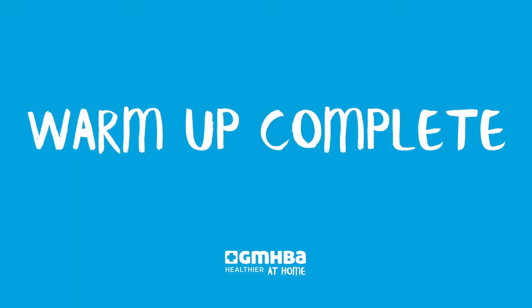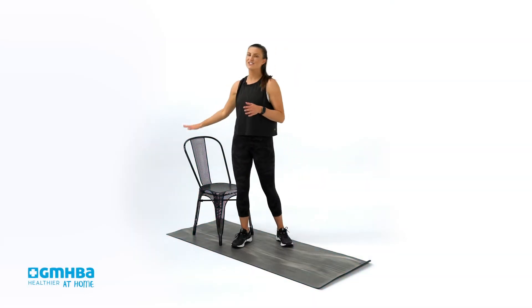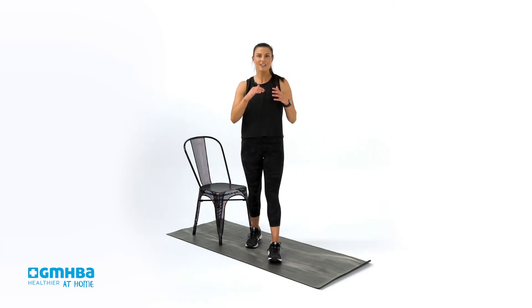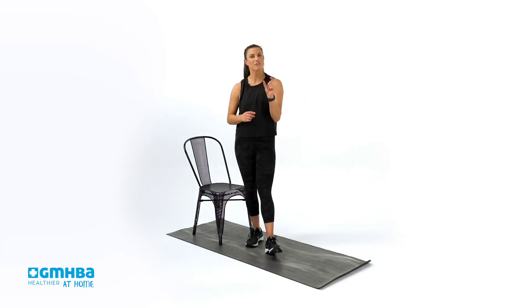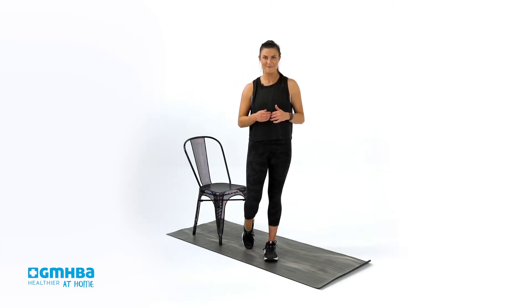Hopefully you're feeling nice and warm and ready to get into the strength component of this workout. All you'll need handy is a chair, and if you want to elevate your workout, you can find some weights around the house. This workout is comprised of four movements, three rounds, working for 40 seconds on and then 20 seconds rest in between.